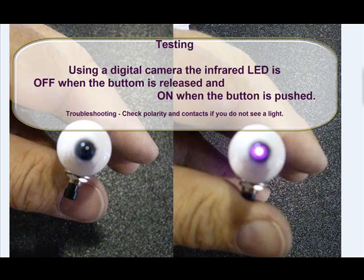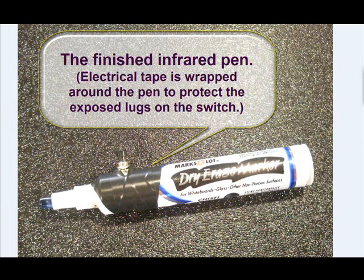Once everything has been assembled, you can test your LED with a digital camera or cell phone camera. With the button not depressed, the LED should be off, and when you depress the button, the LED should light. Remember, infrared light is not visible to the naked eye — you need a source like a digital camera to see it. For the finished pen, I wrapped a little electrical tape around the opening around the switch to cover the hole where the lugs were. I also put a little bit of super glue right at the very edge of the LED to hold it in place. Here you go — a completed infrared LED pin that you can use with Johnny Lee's Wiimote to make your own interactive whiteboard.